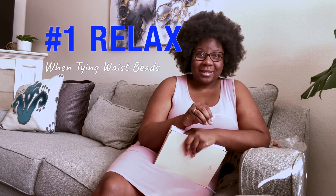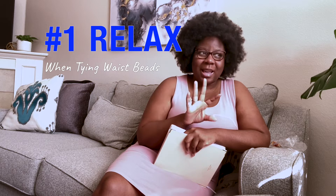The first thing that came to mind is that when you're tying waist beads on, especially when it's your first time, I want you to relax. Obviously relax your body, because you don't want to suck it in while you're tying on your waist beads, but no — really, truly relax. Don't make it a high stress situation. Don't be nervous about it.